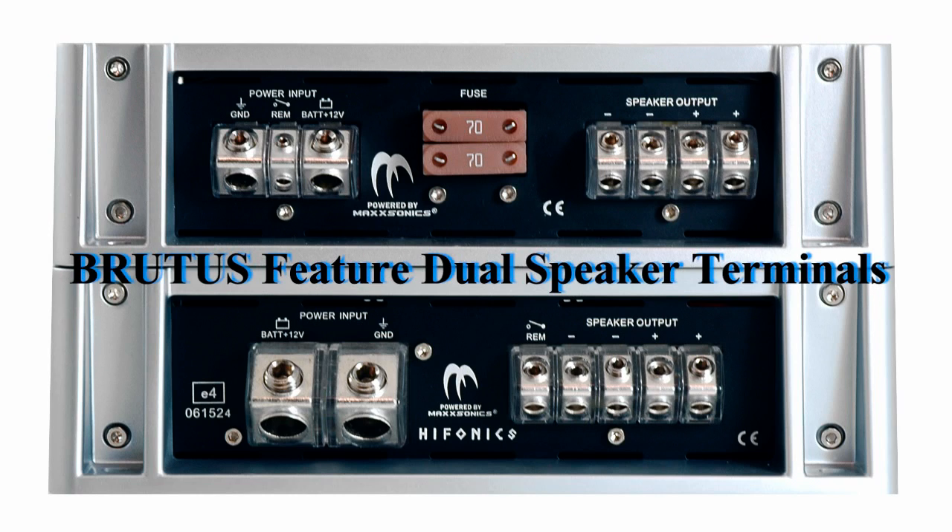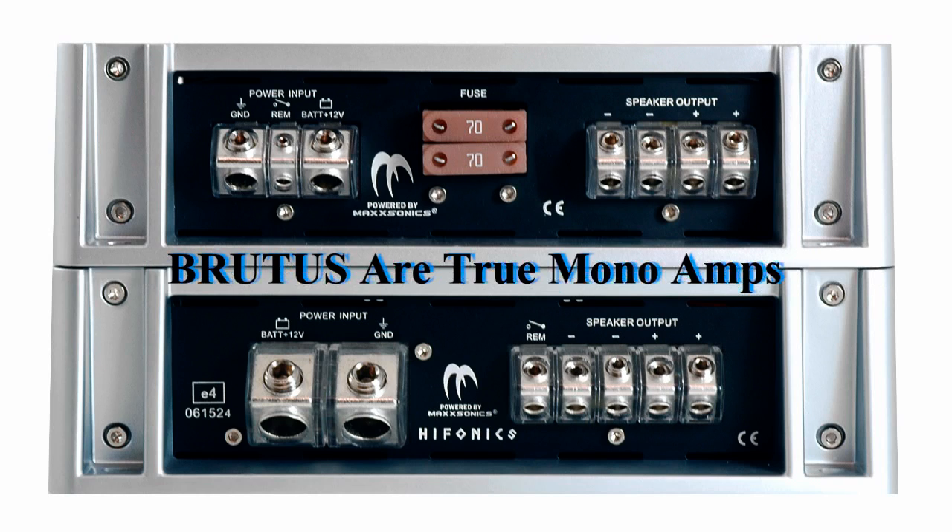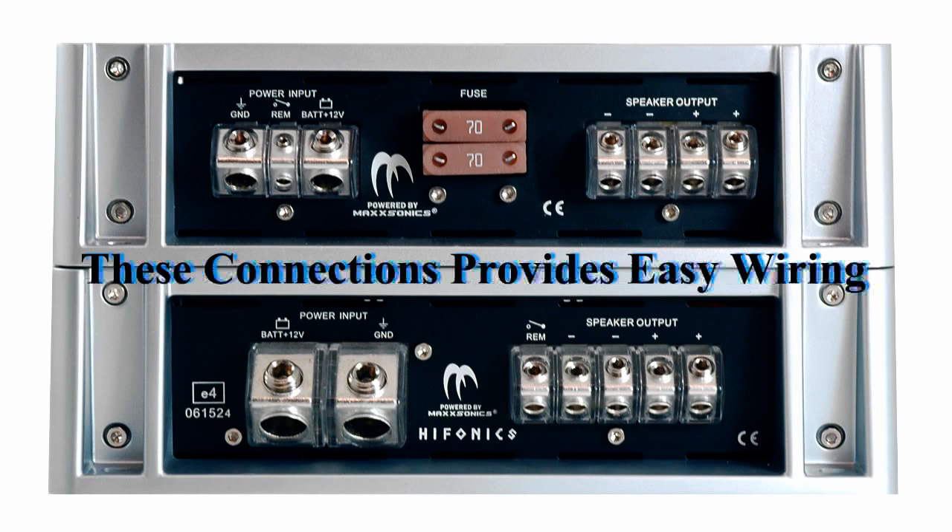All of the Brutus amplifiers feature two positive speaker terminals and two negative speaker terminals. It's still a mono one-channel amplifier, but we provide these additional connections for ease of wiring in a multi-sub application — that way you're not cramming additional wires and potentially shorting them. Internally, the two positives are summed and the two negatives are summed.